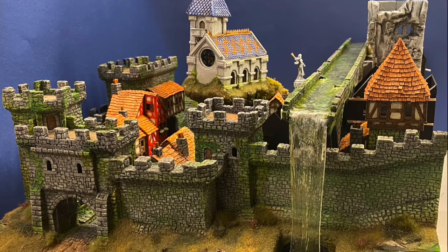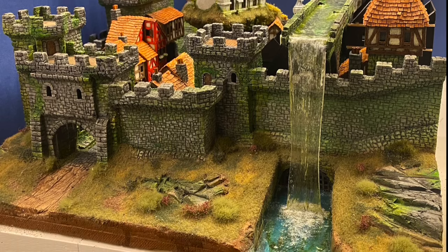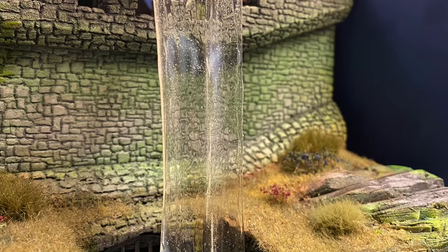Hello, and welcome back to Colonel O'Truth's Miniature Issues. In this episode, I'm tackling a piece that I'd looked forward to right from the beginning of building Undercrag City: the Aqueduct.